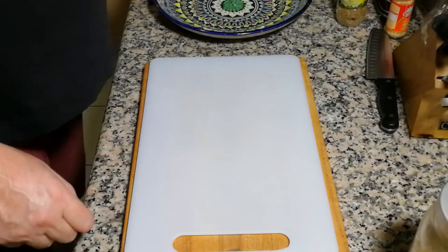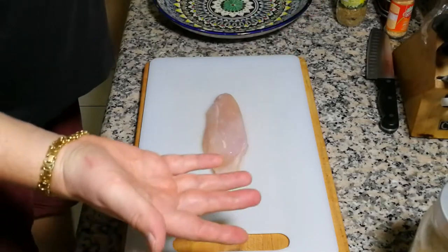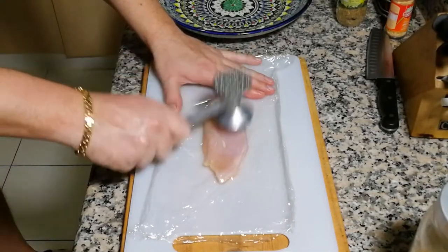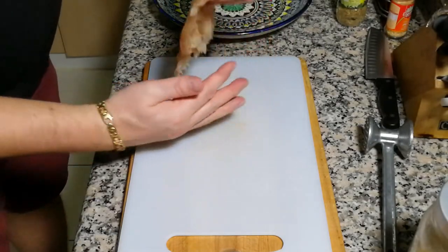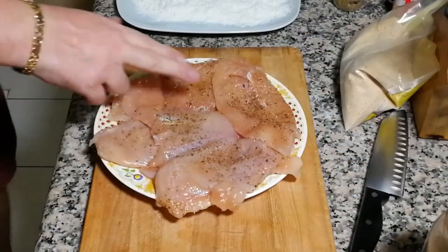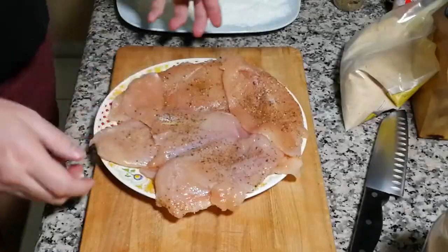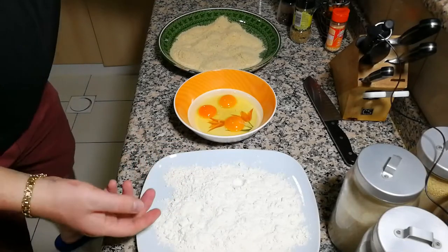The next step is the chicken. What we're going to do is the same process as making a chicken schnitzel. We put some cling film over the chicken and beat it flat. That's it — this is the chicken we need. Once I finish all of them, I'll show you the result. The chicken is ready — absolutely flat — and I've already added salt and pepper on both sides.